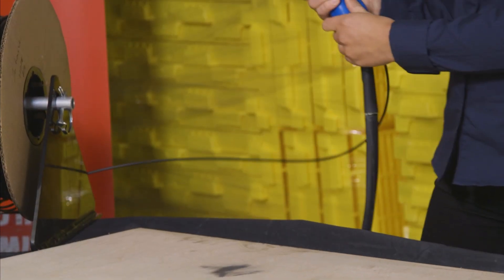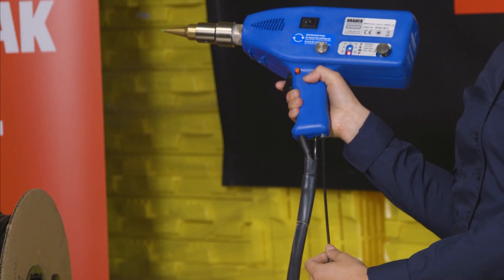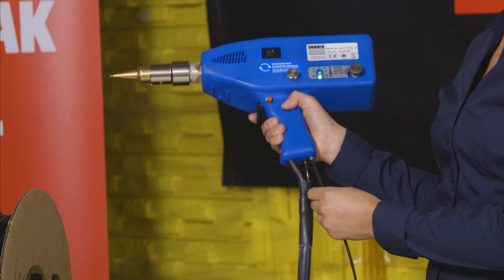The Injecta-Weld W30000 accepts 4mm welding rod. The welding rod is fed automatically through the welding gun.